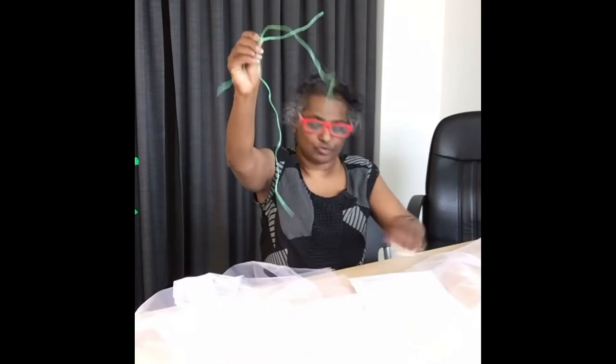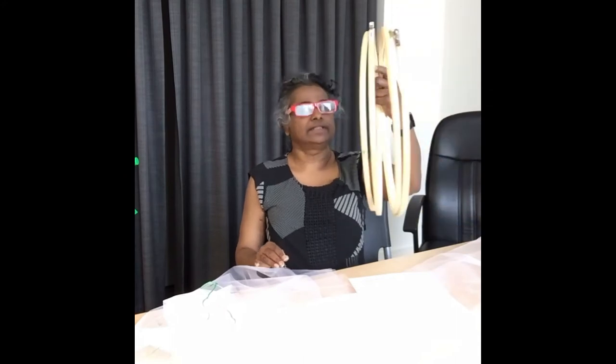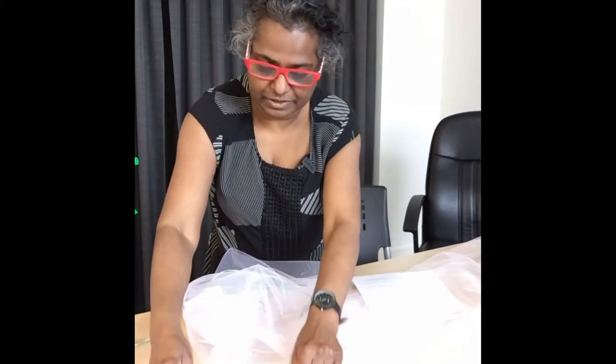Two meters of tulle fabric, one and a half meters of string or ribbon, three large embroidery hoops — we are using 36 centimeter hoops — and some clips or pins.